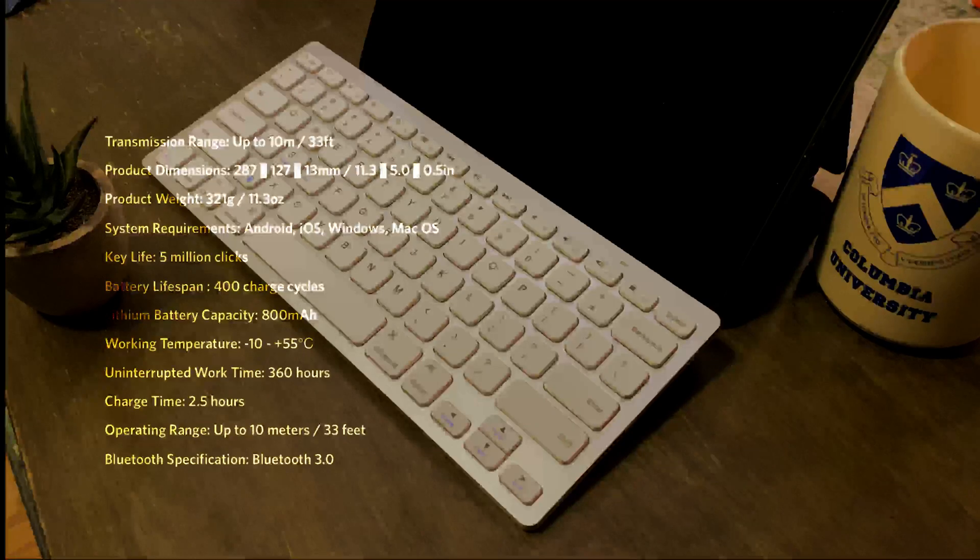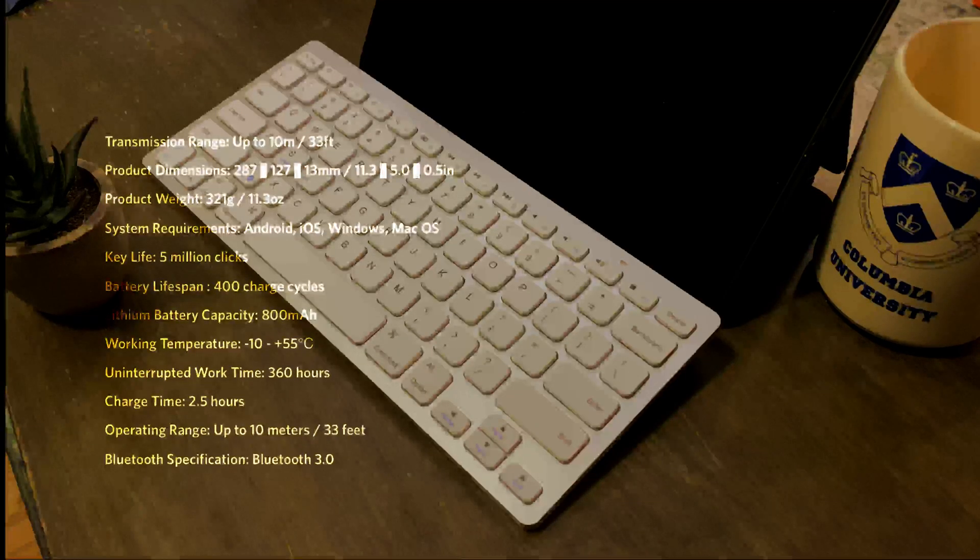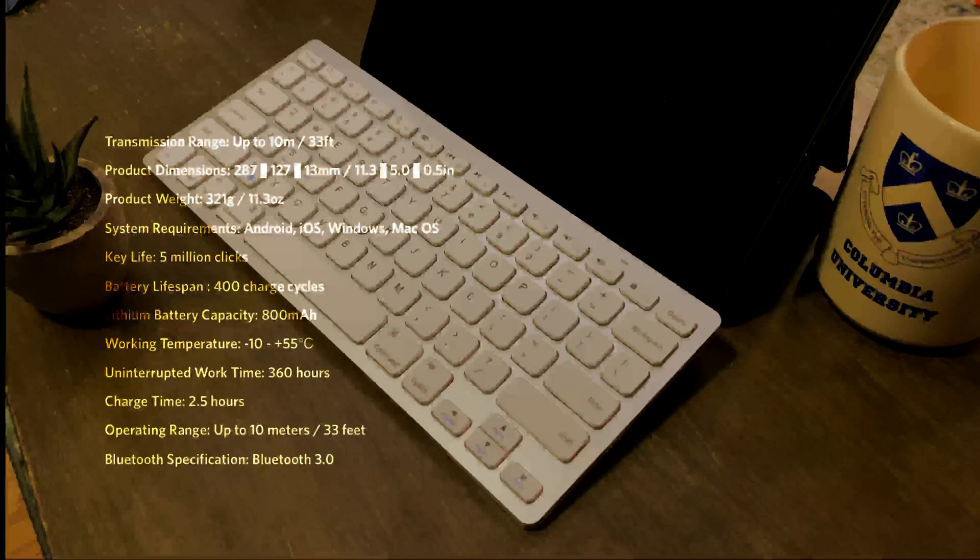Let's learn how to pair the keyboard with the iPad Pro. The reason I'm making this video is also because when I tried to pair it the first time, I was frustrated by the lack of instructions in the manual. There weren't any real instructions at all. So let's go through the steps.